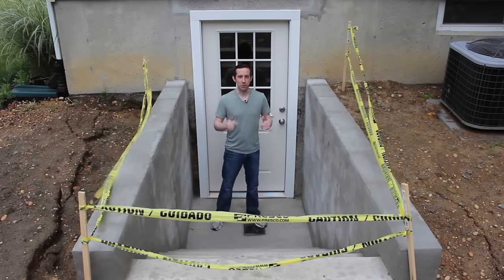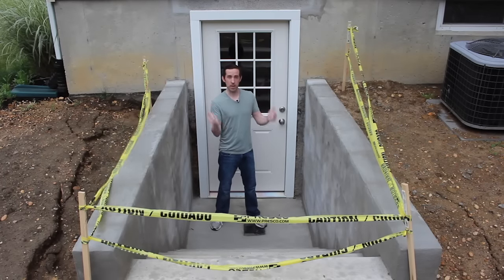Hi, I'm John from Our Home From Scratch, and in this video I'm going to show you how we got this basement egress doorway installed.